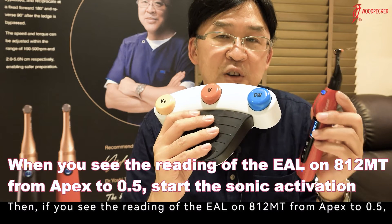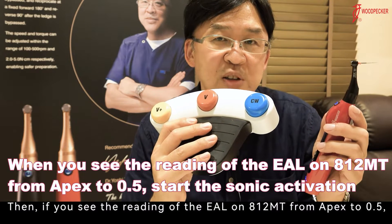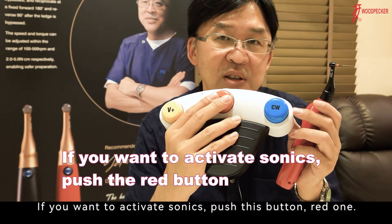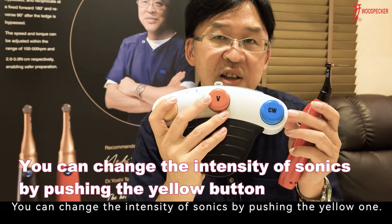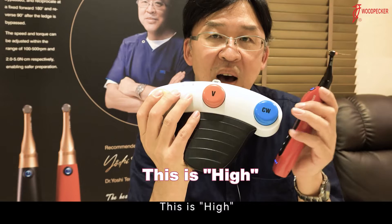If you see the reading of the apex locator on 812MT from apex to 0.5, then you can start sonic. To activate sonic, push the red button. You can change the intensity of sonic by pushing the yellow button — this is low, this is medium, this is high.